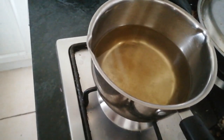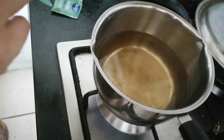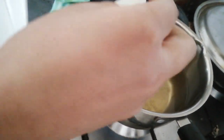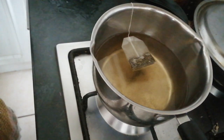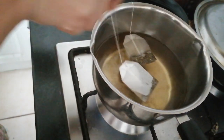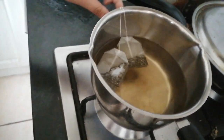Now I'm going to put in two tea bags of fresh herbal mint. So I added two tea bags of herbal fresh mint.